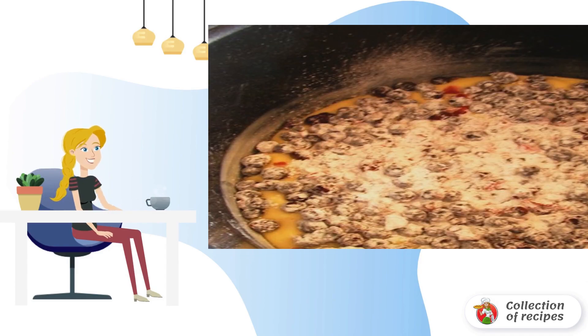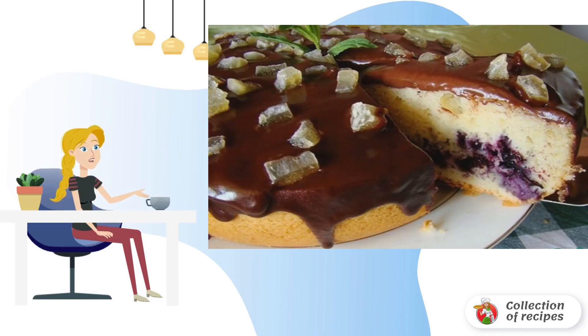We roll the berries in starch and spread them on the dough. We start the baking for an hour, melt the cream and chocolate and mix. We carefully take out the finished cupcake and turn it over. Sprinkle with icing and decorate with fruit. Done.